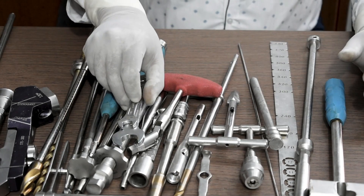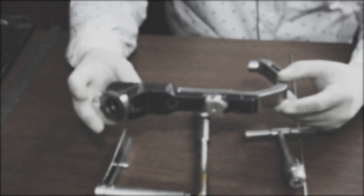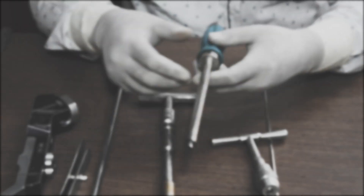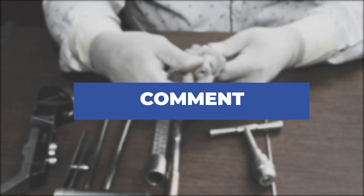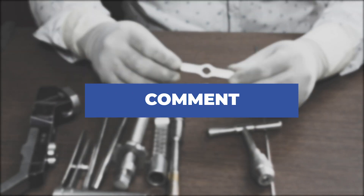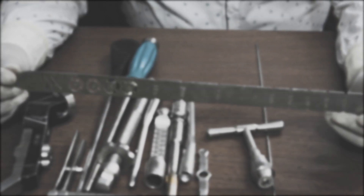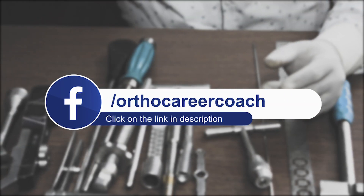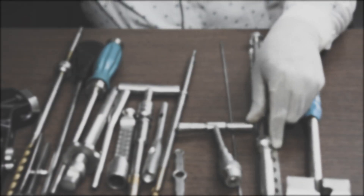That will be all for PFN A2 nails. If you have enjoyed the video, like it and share it. If you are new to our channel, subscribe and hit the bell icon to get notifications for our upcoming videos. If you have any queries, comment below and we will surely reply back. If you want to know more about career prospects in the orthopedic implant industry and wish to start a career in orthopedic implant industry, please click the link below in the description box and DM us to know more. Thank you and see you in our next video.